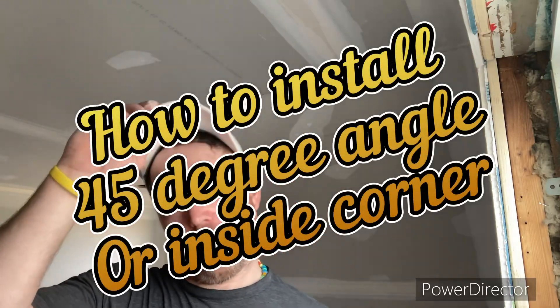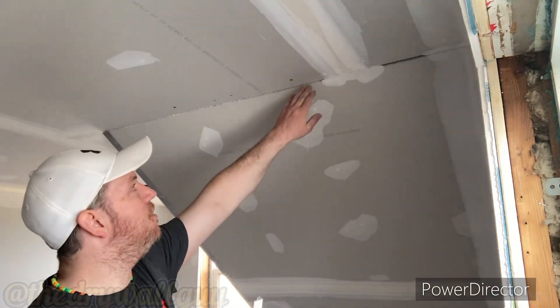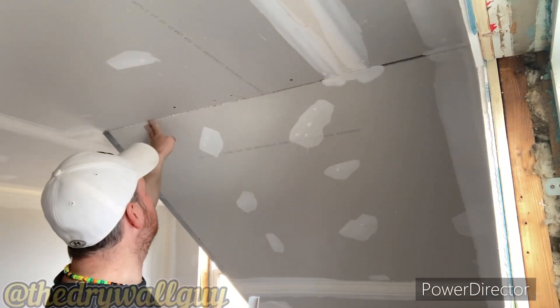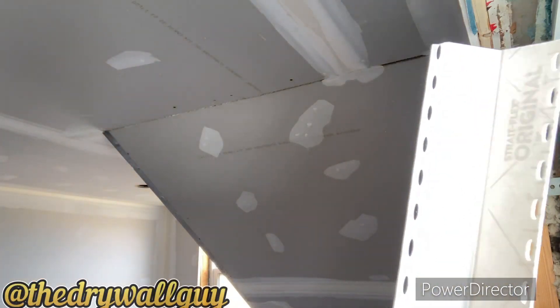Hey guys, Frank, drywall guy. Today I'm going to show you how to install a 45 degree inside corner with the Straightflex original tape.